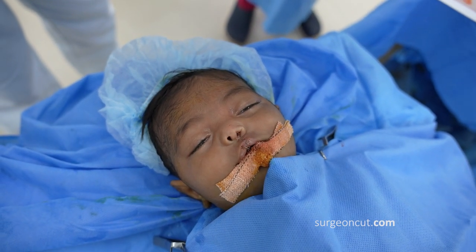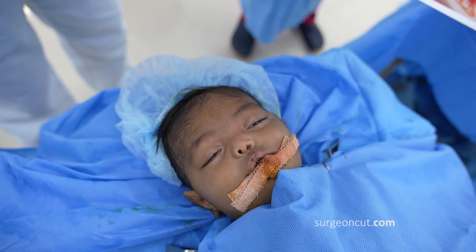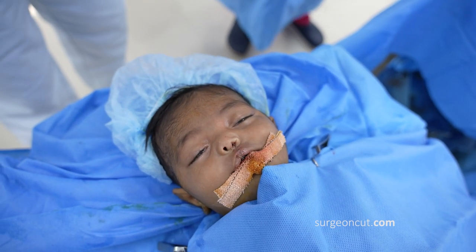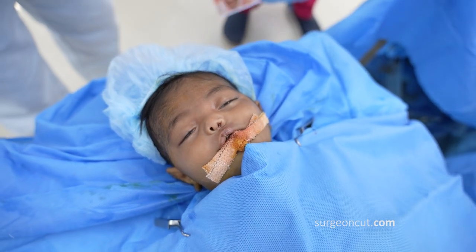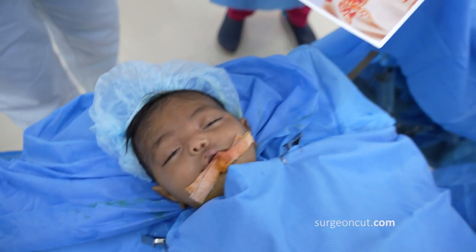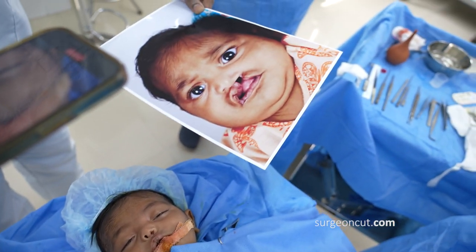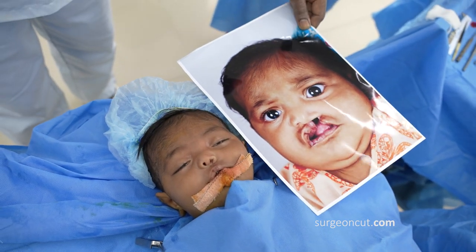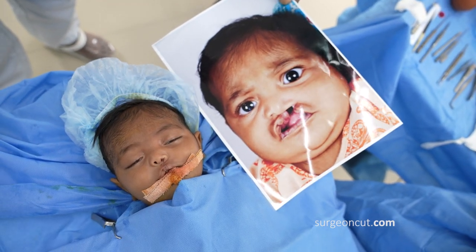That's the baby on the table. The white stitches are Vicryl Rapide — I've used both 5-0 and 6-0. These sutures don't need to be removed, but we tend to take them off on day 6, sometimes day 5 as well. Once again you can see the nice symmetry achieved for this rather wide cleft lip. We're going to show you both the before and the after in the same frame now.